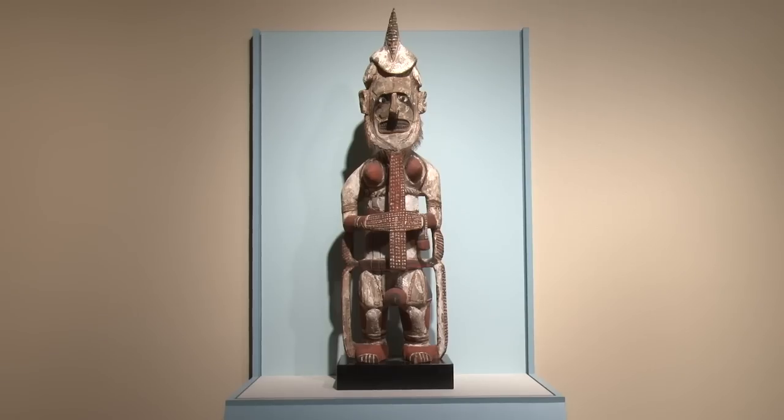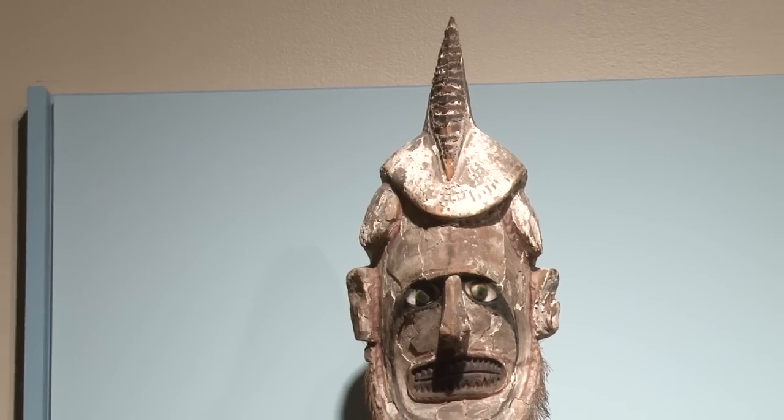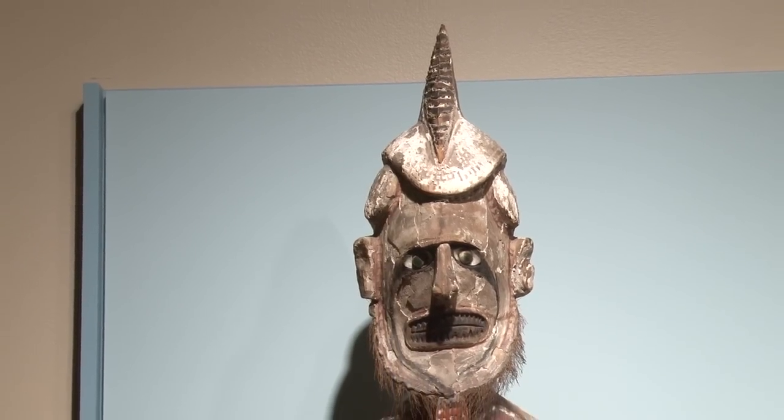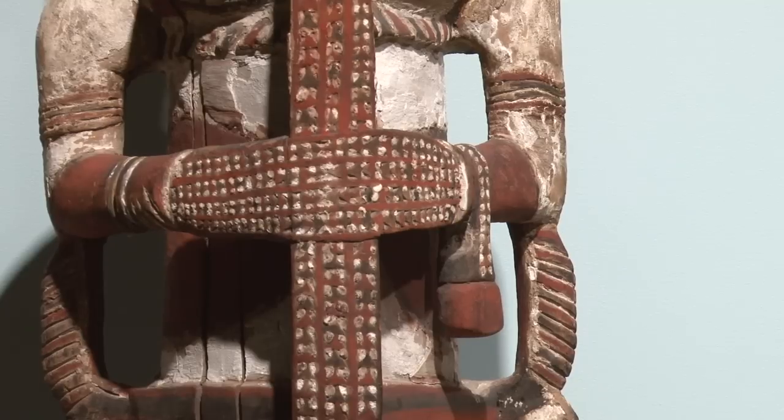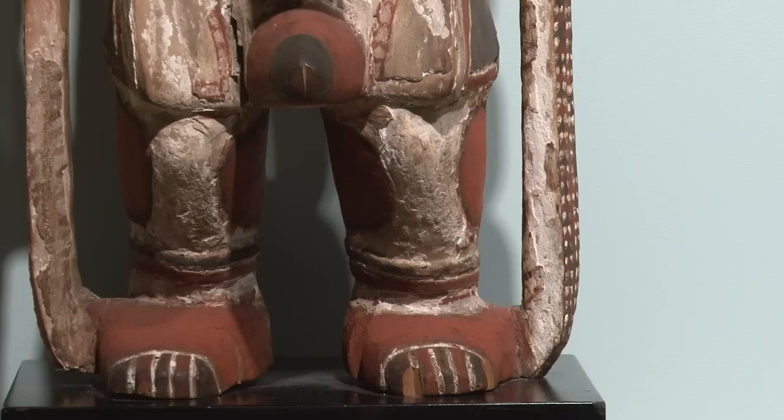These Uli figures all share similar characteristics. They all have a crested hairstyle, which was worn by men during periods of mourning. The wristlets and the anklets are also funerary attire. So just in the dress it references the funerary ceremony that these were made to celebrate.